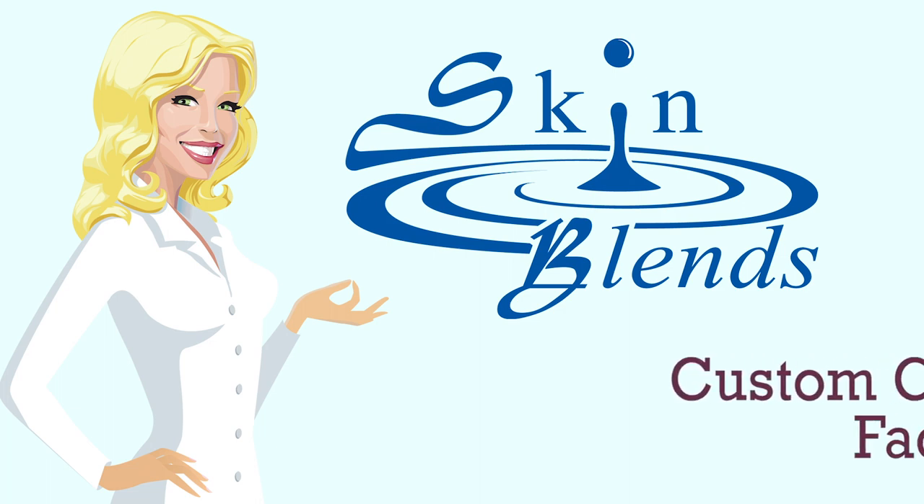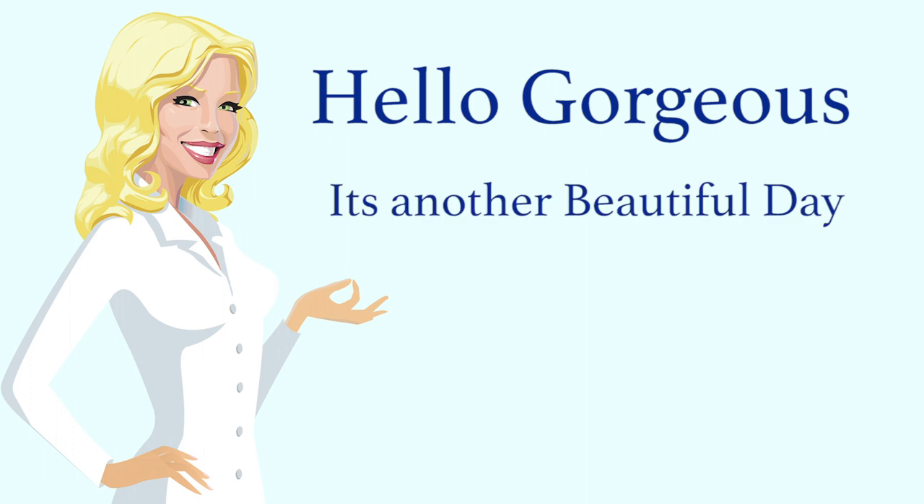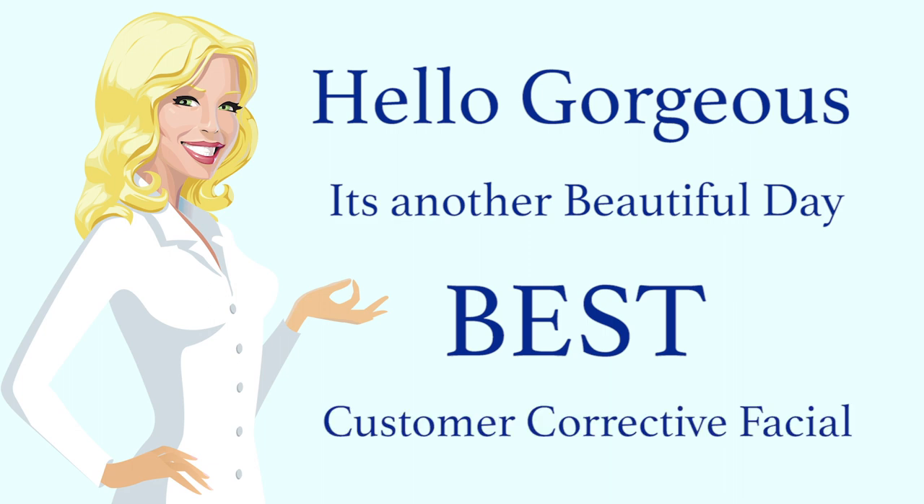Skin Blends, it's all about the blend. Hello gorgeous, it's another beautiful day here at Skin Blends, because today we'll be discussing how to give the best custom corrective facial to your clients.